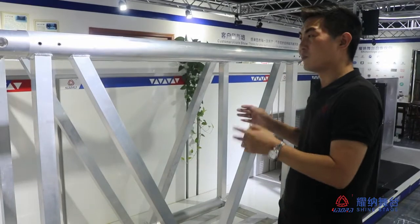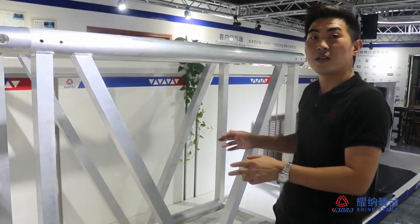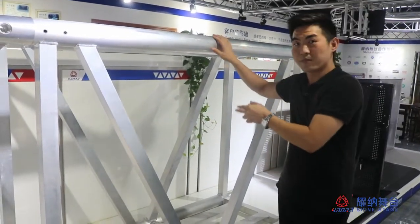So if you are making a huge big-span event, this truck is the best choice for you.